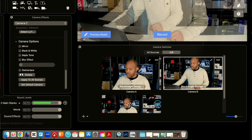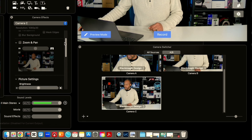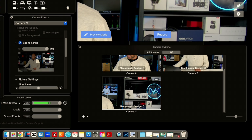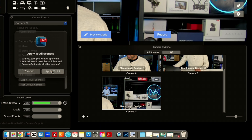For my final shot, camera C — I want to make sure that's selected — I'll go into camera effects, and I'm going to make this the other side that has more of my logo. Let's go ahead and make it the logo shot right there. Then scroll down and select 'Apply to All Scenes.'